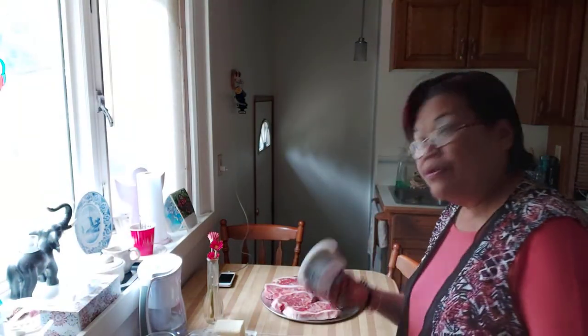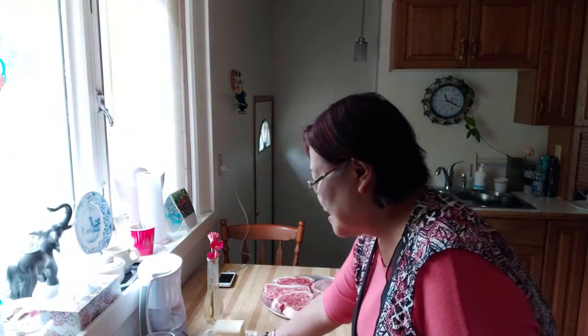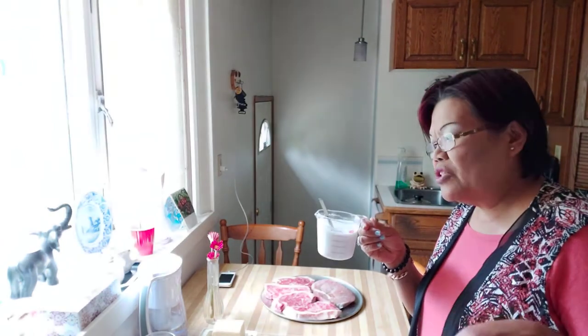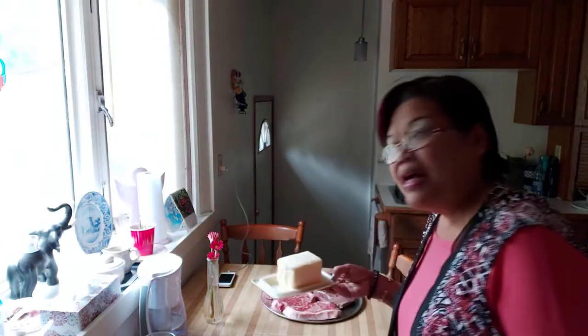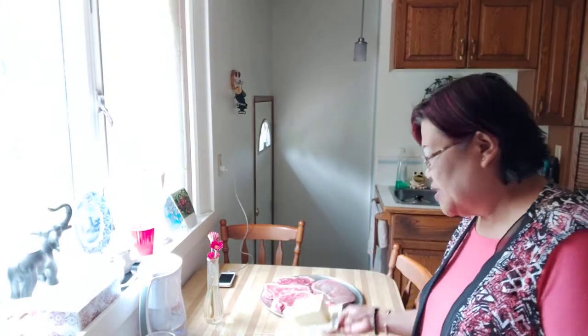In my mashed potatoes, I use cream cheese. One cup of milk — or if you have more. I ran out of milk actually, so I just have one cup here, but it will do. And butter. That's all I put in my mashed potatoes.